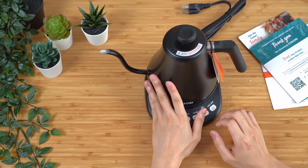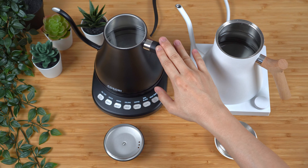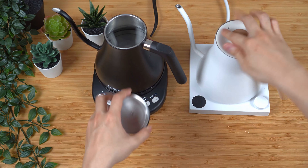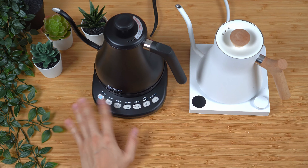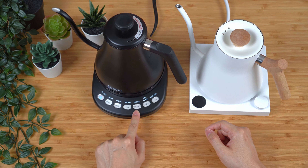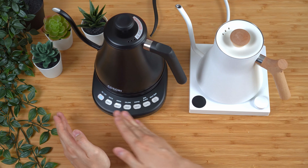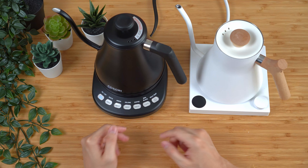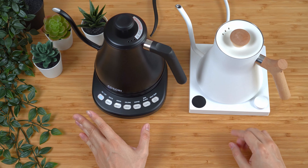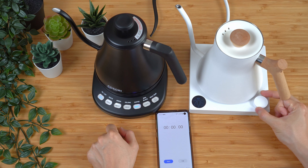I went ahead and cleaned up the Kosori and filled both the EKG and the Kosori with 0.8 liters of water. Placing the lid on and turning the Kosori on — it has a very simple interface. It's simply an on button, then select the temperature you want, it boils to that temperature, and there's a separate hold button. Everything is very self-explanatory. I'll probably prefer something with a dial and a display, but this is very straightforward and foolproof, which I appreciate. Taking out the timer, turning both on — 205, start.